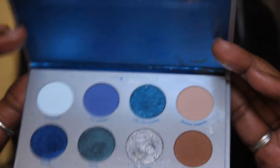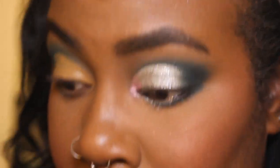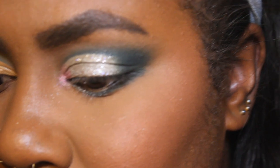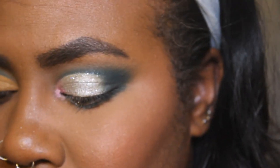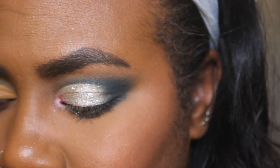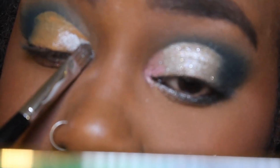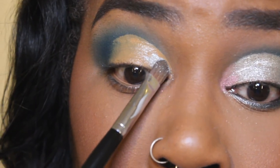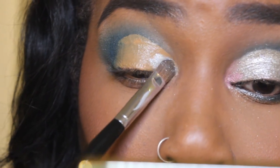So now I'm going into this ColourPop Rettman Collab Wet Palette and I'm taking the shade Thiccums. It is essentially silver — not essentially, it IS silver. The Tarte palette didn't have a full-on silver like this one did, that's why I used it. So I'm just putting it all over that concealer where I cut the crease until it's opaque.